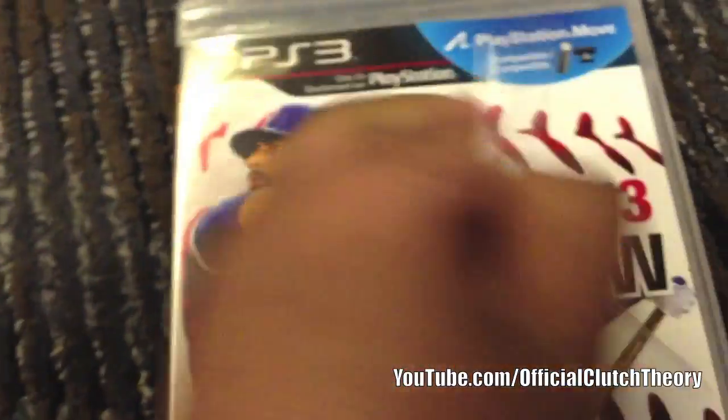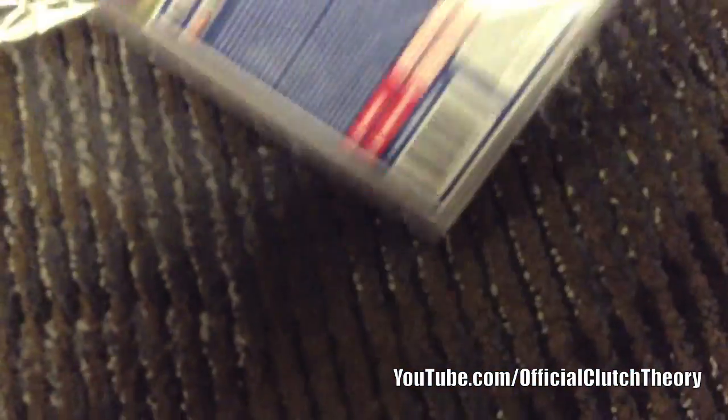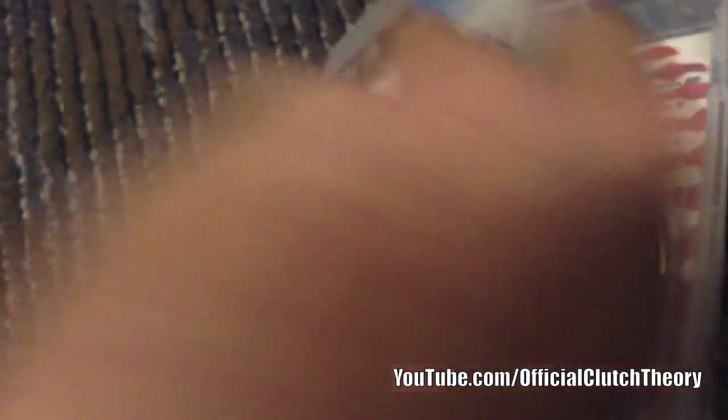Apologies for the bad quality — I'm not using my actual camera right now, nor my tripod. I'm using my iPod Touch 5th generation, so hopefully it comes out well. It's actually my first time using the camera on this, so let's open it up.